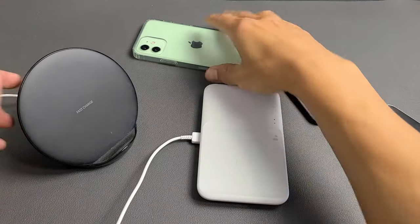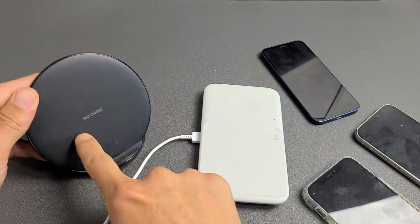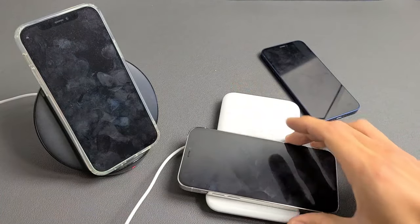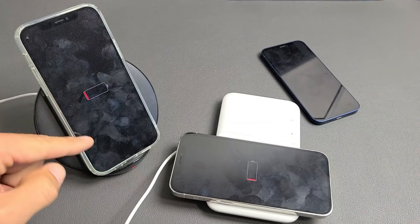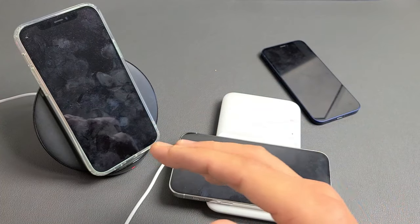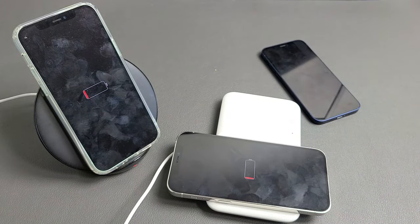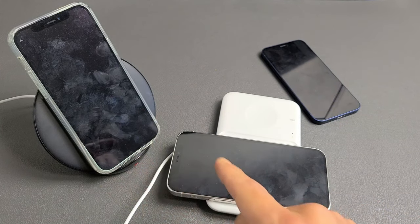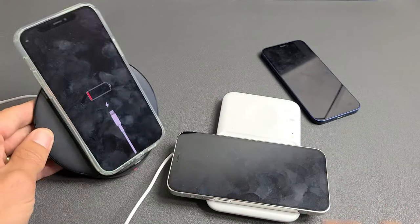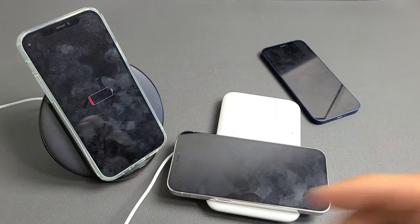I almost forgot to mention — all iPhone 12s are capable of wireless charging. If you have one of these wireless chargers, go ahead and pop your phone on there. You can see it's charging — you'll get just the battery icon pop up. I'll put a link below where you can get my favorite one, which is a Samsung wireless charger. Leave it on there and it should turn on automatically in under 10 minutes.